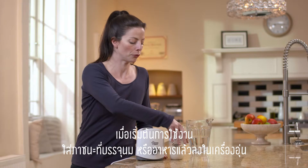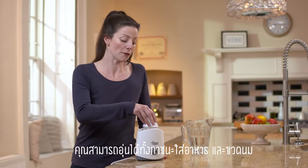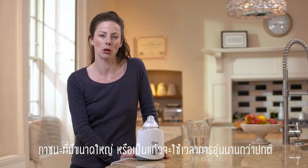To get started, place your fill container inside the warmer. You can heat food jars or bottles, but just bear in mind that large or glass containers may take longer to heat through.